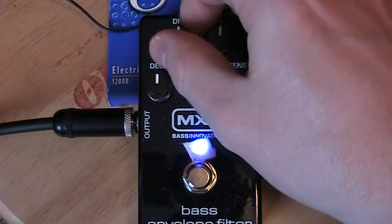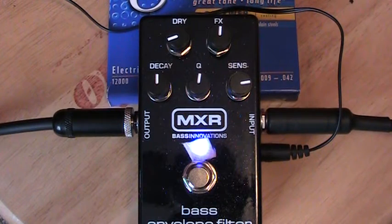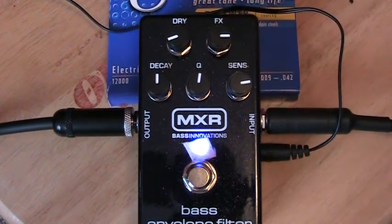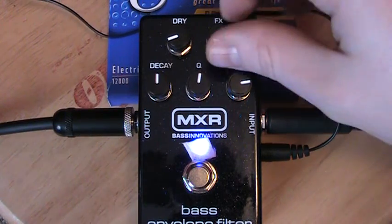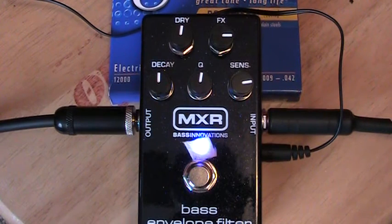You want to have some dry in there, because if you take the dry out it does get very, very thin. I'll even turn the effects up so you can hear it. I haven't touched the volume on my bass, so obviously you want some of the dry in there as well to fatten it up. Same as the octave, you can use chords, and the tracking is pretty much flawless.